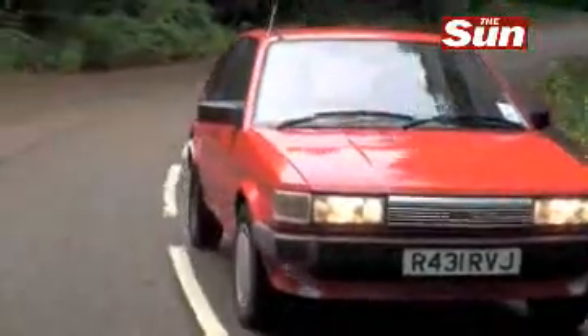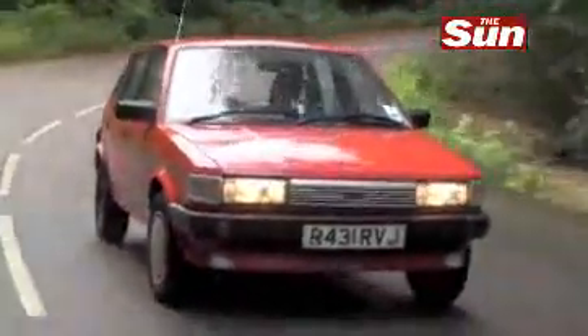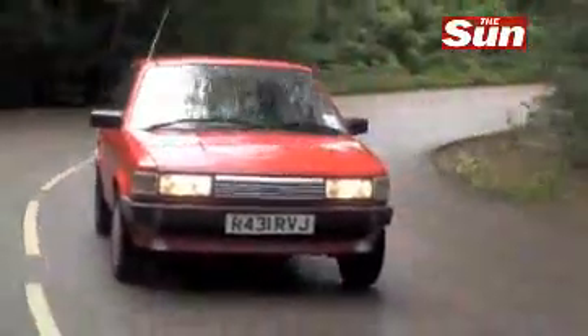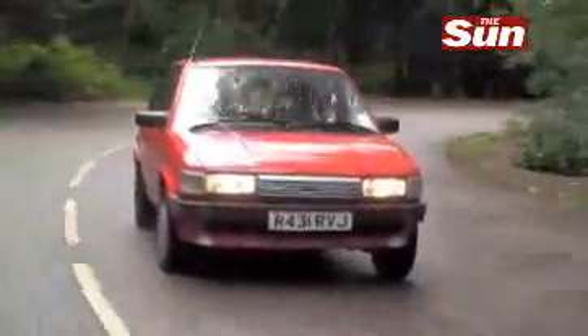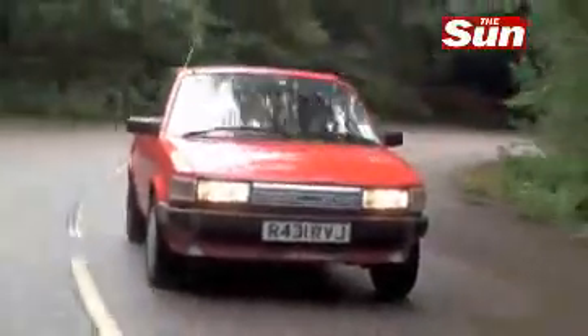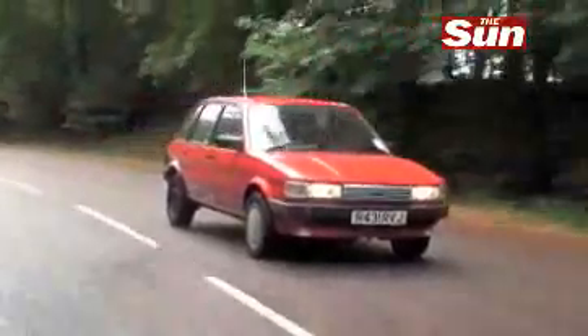You might wonder why Hyundai went to the trouble of buying an old banger. Well, they did it because they are cashing in more on scrappage than any other car manufacturer — 17,000 people have put in their old bangers to buy a new Hyundai. They're probably attracted by the fact that there's a seven-year warranty and they're very affordable cars. So Hyundai thought it was a very good idea to show you what you would not be missing in a banger and what you could be getting in a new car.